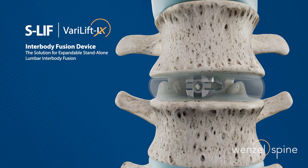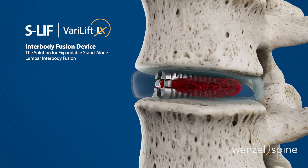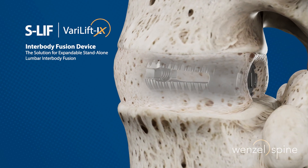The S-LIF procedure using the Verilift LX interbody fusion device is the only posterior expandable implant cleared by the FDA for stand-alone use without supplemental fixation.